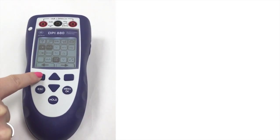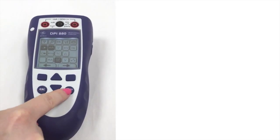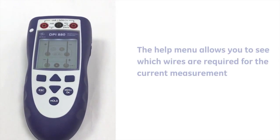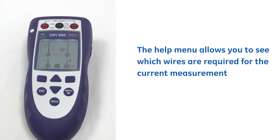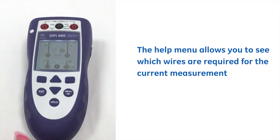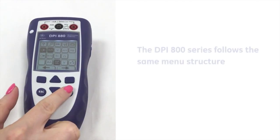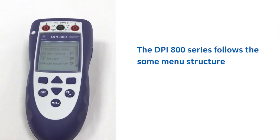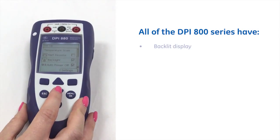All of the DPI800 series follow similar characteristics, and here you can see we have a help menu which highlights which connections are required dependent on the current measurement. The DPI800 series also follow the same menu structure throughout, and as you can see all have got a large bright backlit display.